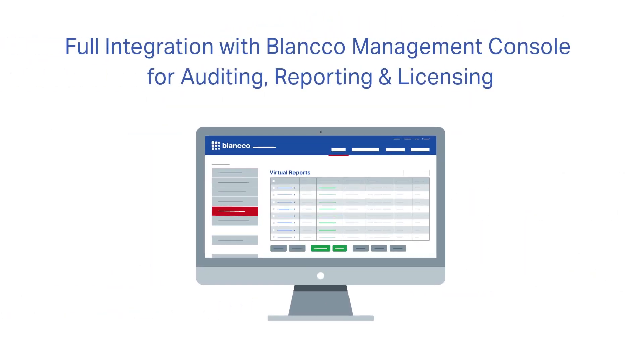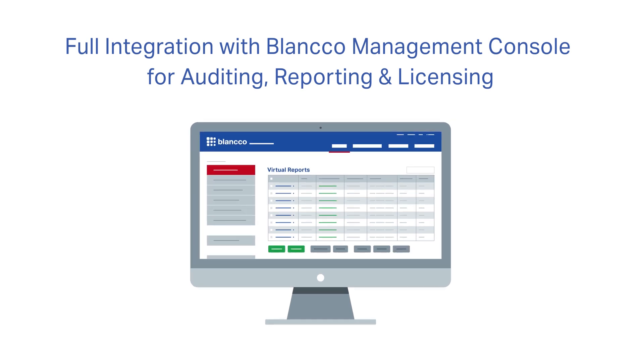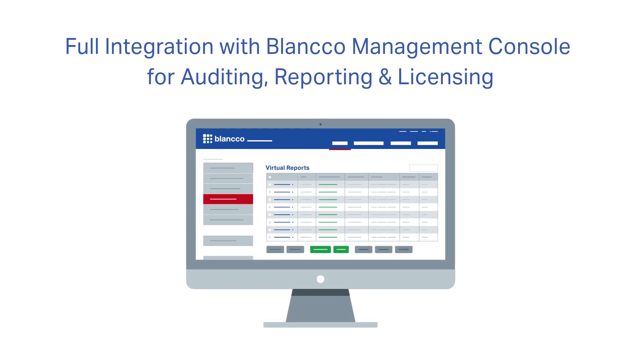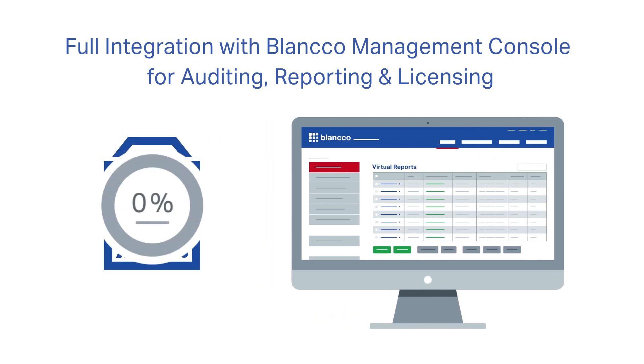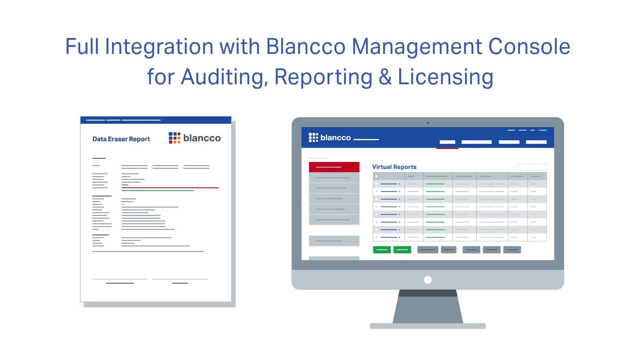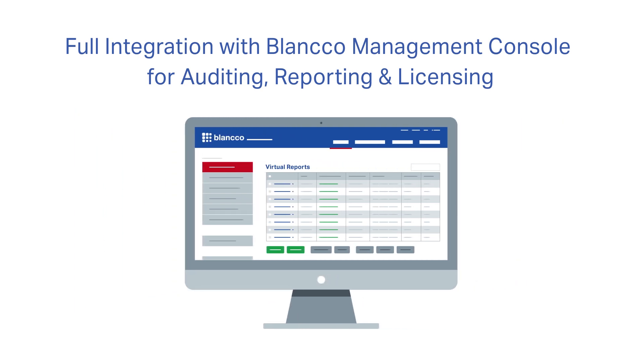Blanco Virtual Machine Eraser provides full integration with Blanco Management Console for detailed auditing and control to ensure full compliance. As with every Blanco Eraser solution, once the data has been verifiably erased, you'll receive a tamper-proof certificate of erasure to prove data sanitization.